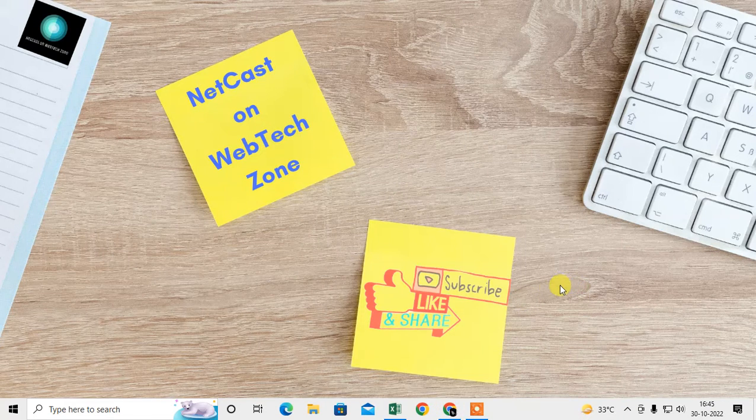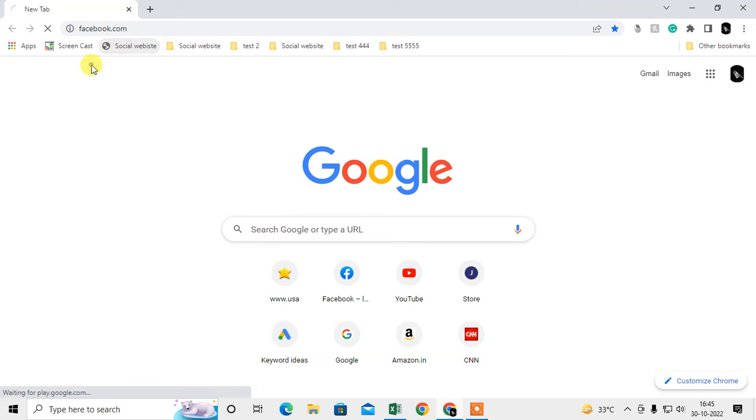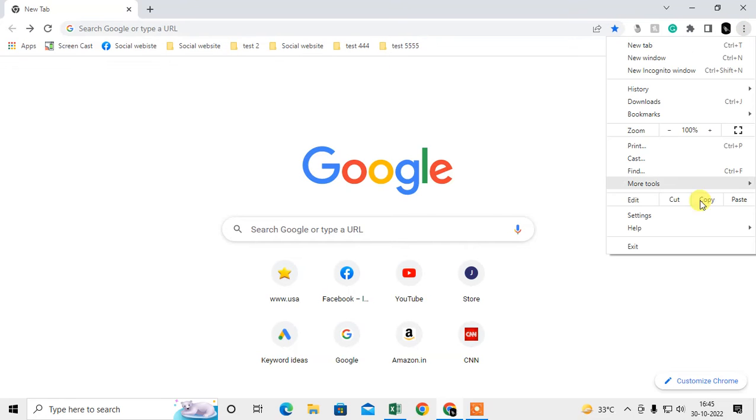Let me open the Chrome browser first. You can see I have bookmarks here — some individual websites, folders, and bookmark folders with websites. For the first method I'm going to show you how to do this manually. Just click on the three-dot option and go to Bookmarks.